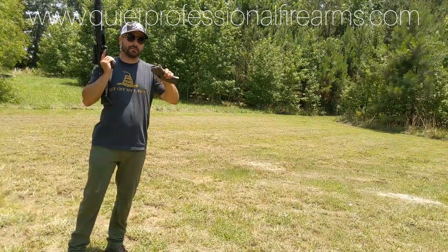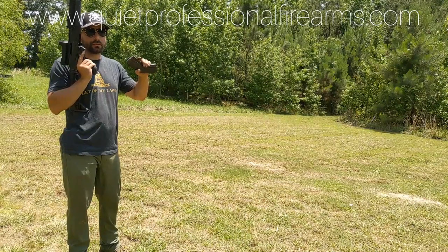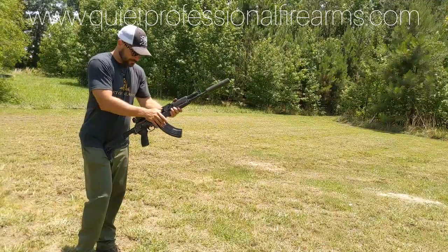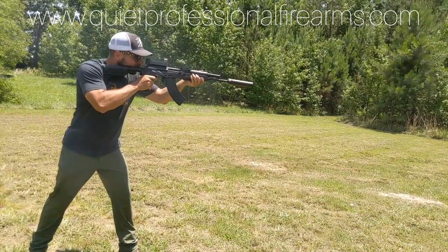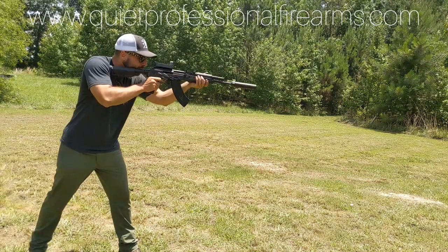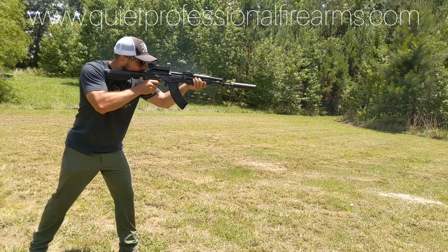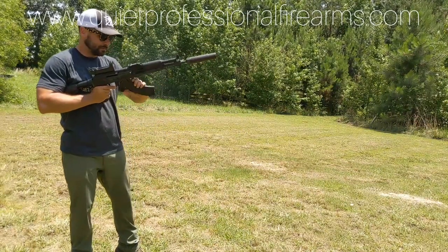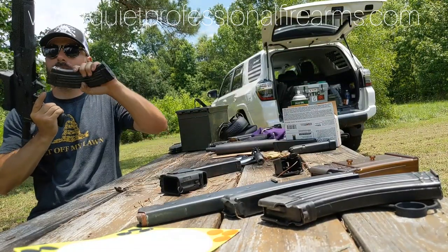This is going to be a dump of supers — 124 supersonic 7.62x39. I'll do a magazine change to the 196 subsonic and I'll dump 30 rounds out. 30 rounds. 196 subsonic.